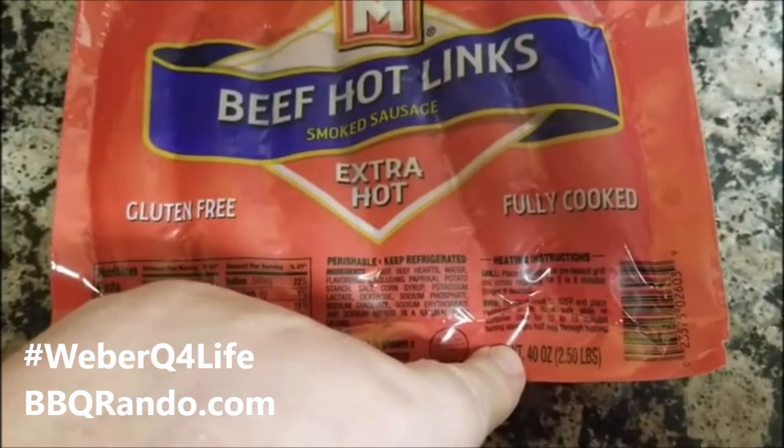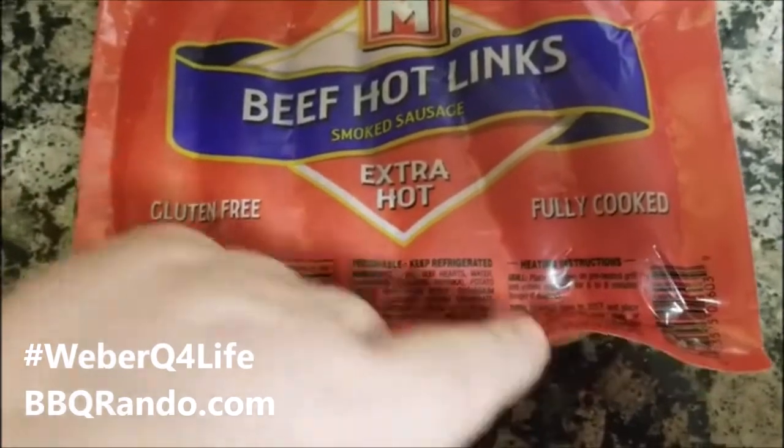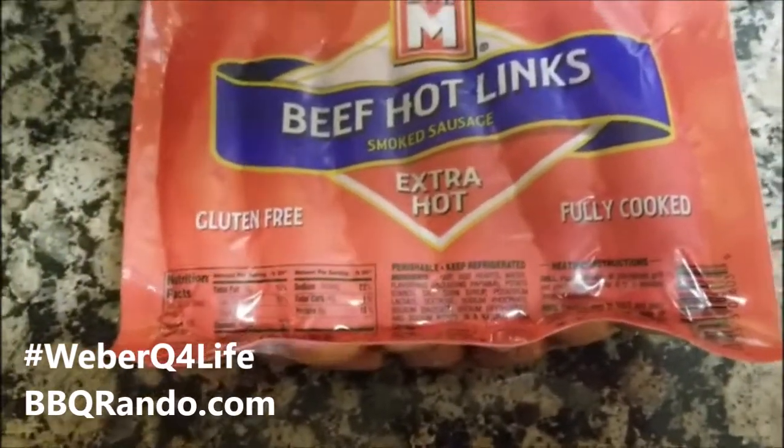The instructions say you could put them in the oven for 15 minutes at 350. Sometimes I like to put them on the grill and get the temperature up to 350.